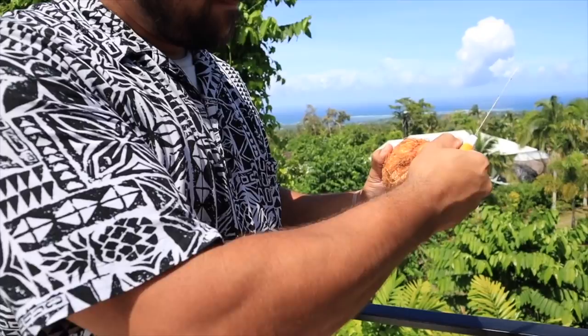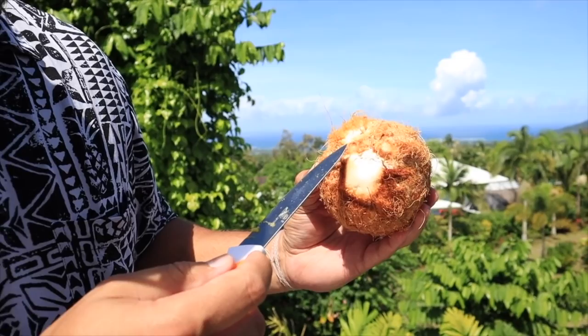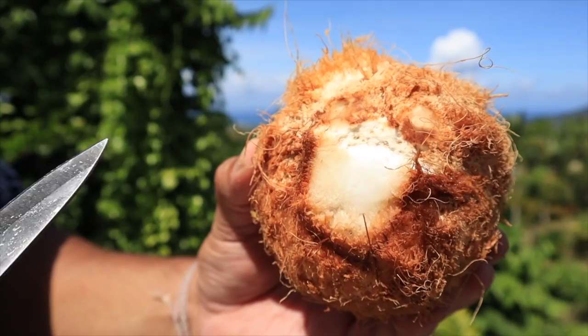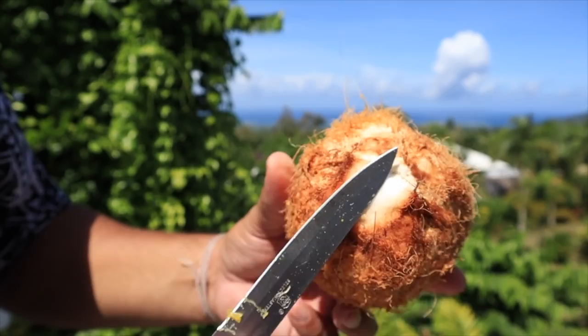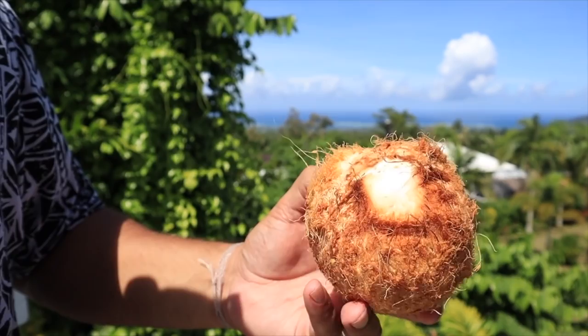You've got two eyes here and a mouth. Even on a much more mature coconut, or popo, you have two eyes and a mouth. The way you can tell the difference is that the two eyes are kind of slanted on the upper part of the coconut, whereas the mouth is always going to be flat. Even when you shave this off it's going to be flat. I don't want to shave it too deep or else all the coconut water will come out.